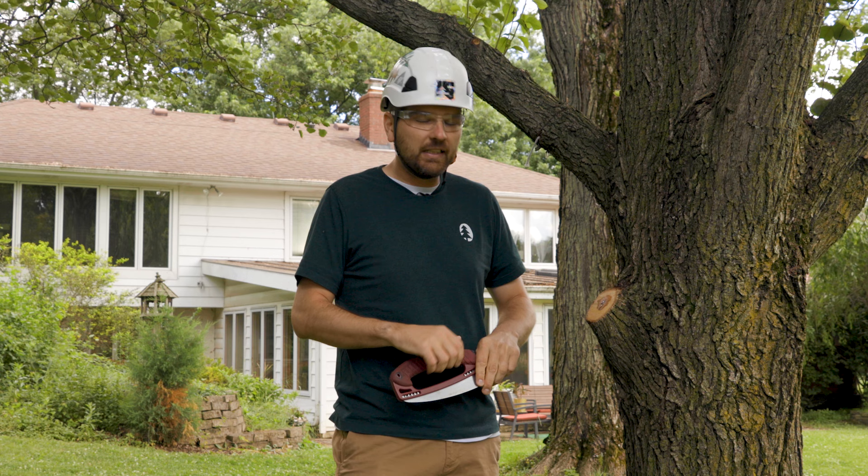I encourage you to read Mike Wilson's article if you haven't already. Check it out at RussellTreeExperts.com/ArborEd — the link's down below. I appreciate your time. Three cuts, everybody — it's that simple. Be safe. Have a good one.